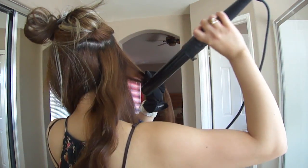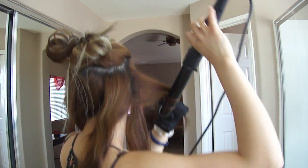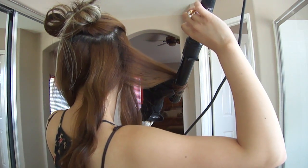This is kind of a bad camera shot, but this is how I get outward curls for the right side of my head, which means that the curl is facing away from your face.